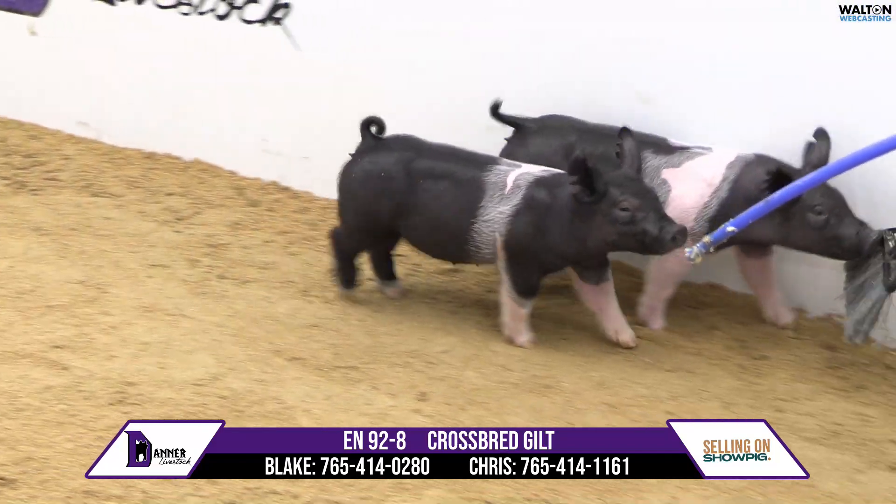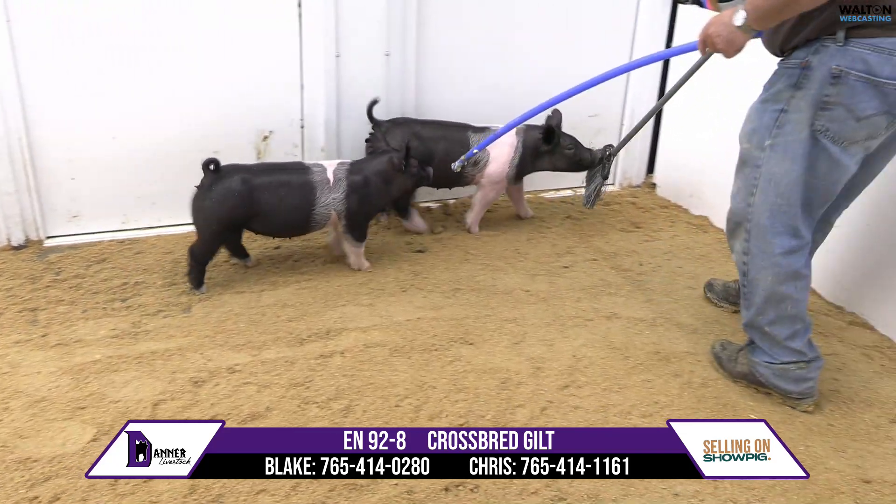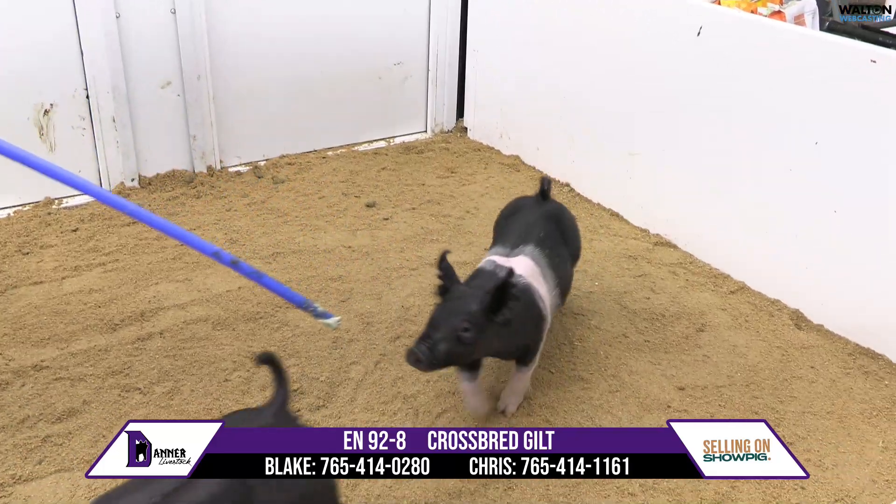We are very much trying to make pigs that look like this one from the side, as that kind just never goes out of style. At 92-8, she's got the good bins, the athletic build, and a good balance.